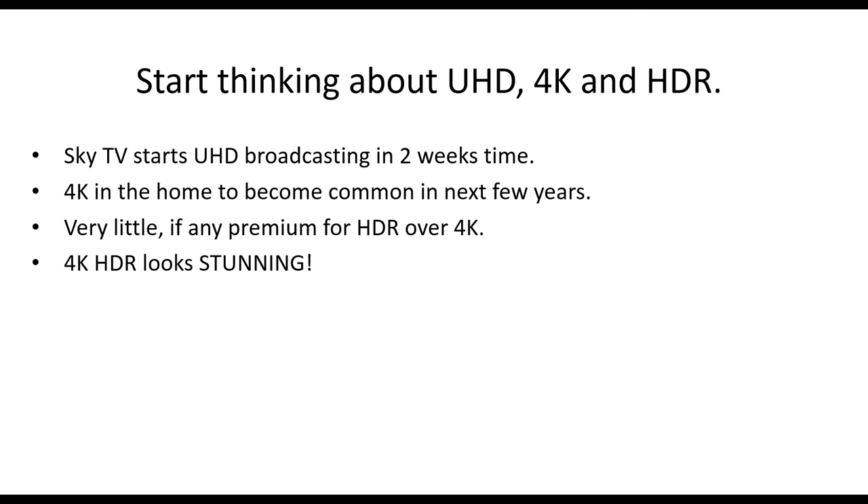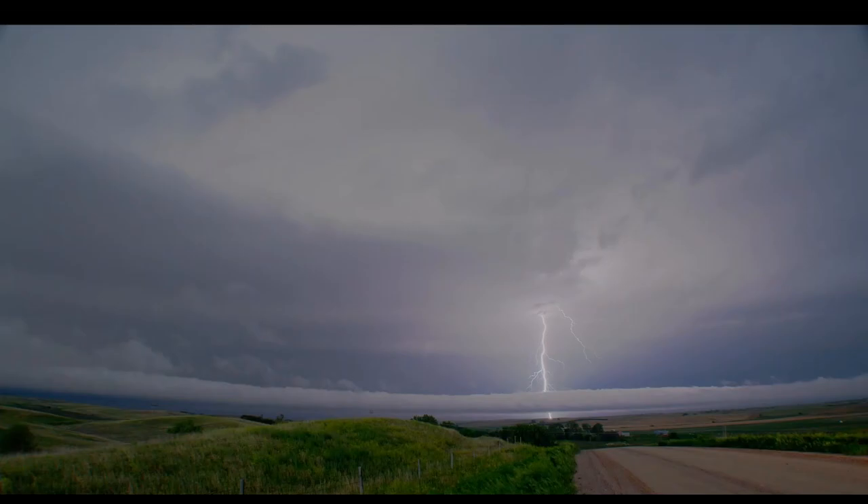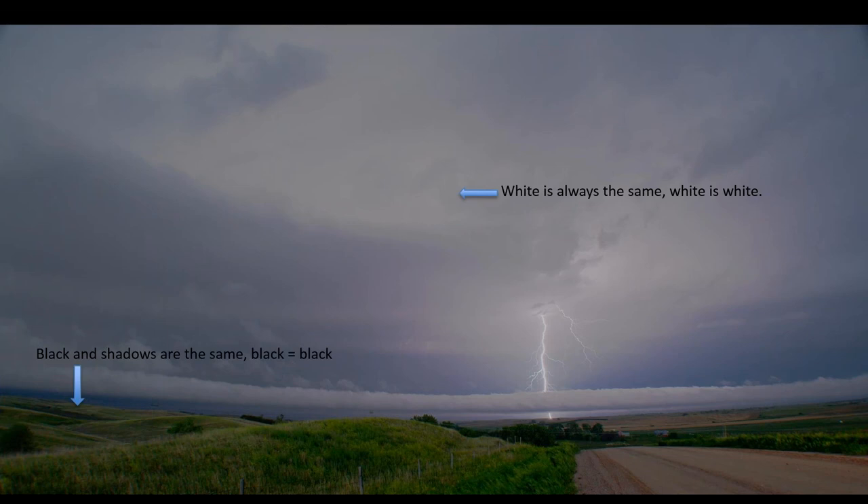What is HDR? Imagine a shot of a bolt of lightning in standard dynamic range — the lightning is barely any brighter than a white piece of paper would be. But in the real world, lightning is much, much brighter. With HDR, if you had an HDR TV, the lightning would be brilliantly bright, much brighter than white. White doesn't get any brighter in HDR — it's the relationship between highlights and white that changes. HDR is important and it is significant.